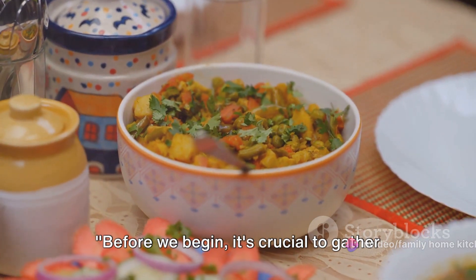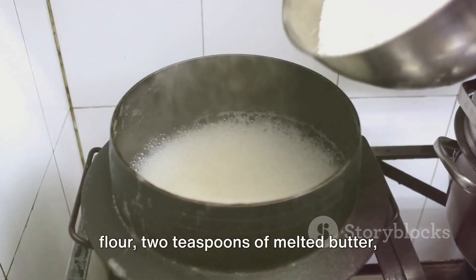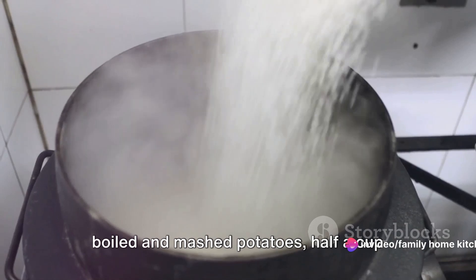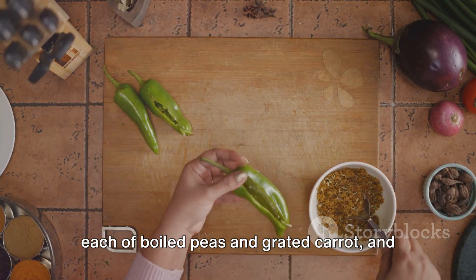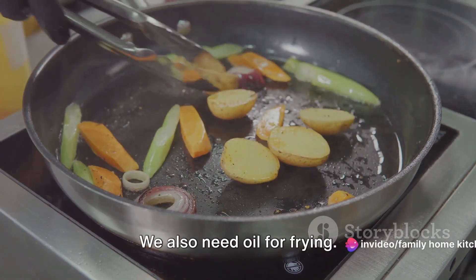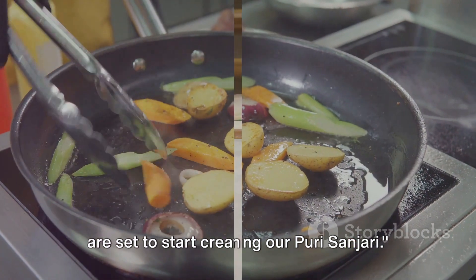Before we begin, it's crucial to gather all the necessary ingredients. For our Puri Sanjari, we need 2 cups of flour, 2 teaspoons of melted butter, salt to taste, and warm water for the dough. For the filling, we need 1 cup of boiled and mashed potatoes, half a cup each of boiled peas and grated carrot, and spices like cumin, coriander, turmeric, and black pepper powder, all half a teaspoon each. We also need oil for frying. With all of these ingredients ready, we are set to start creating our Puri Sanjari.